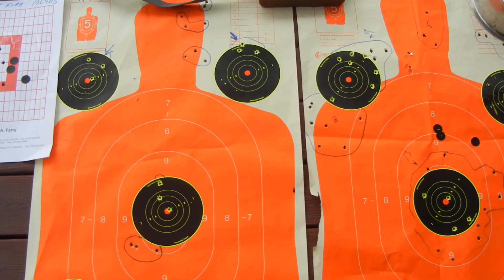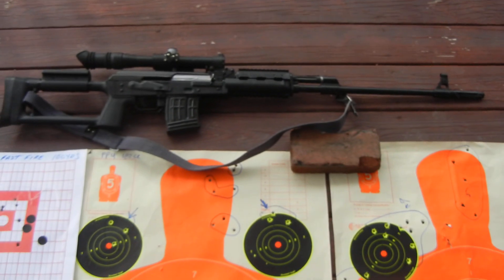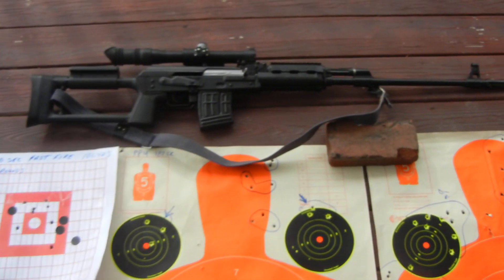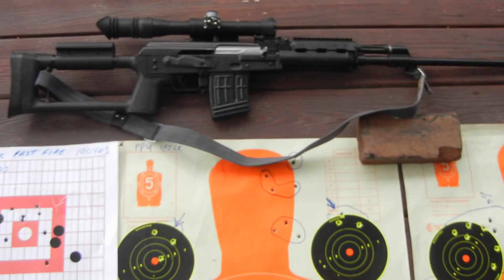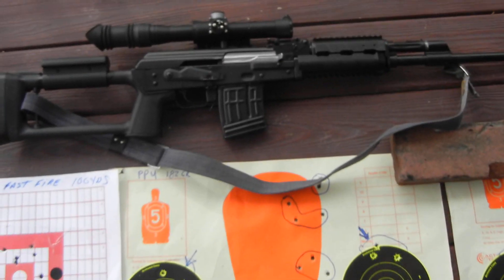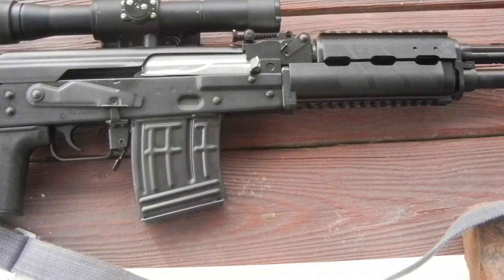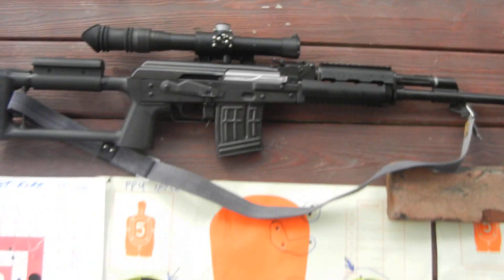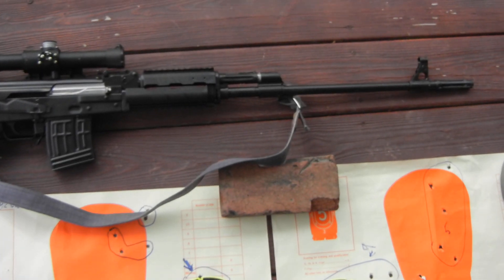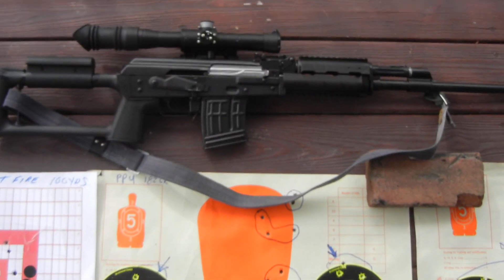Hello sports fans. Mauser Man 52 coming back after a long hiatus, reporting on a new acquisition — my new Serbian M91 by Zastava Arms USA. They're bringing the entire old Yugo/Serbian line into the USA these days, and this is their newest import.